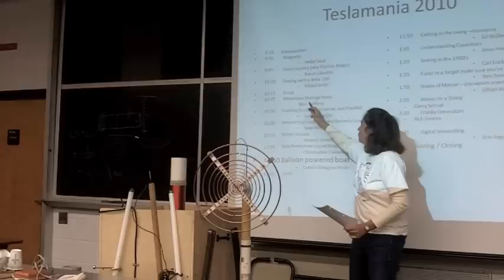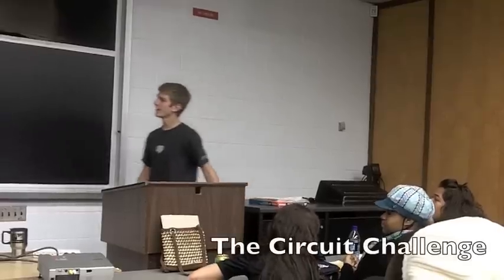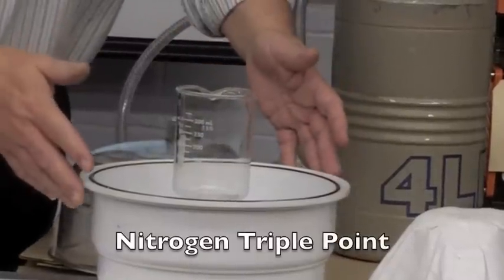It might not work the first time. You need a bell jar of some sort.